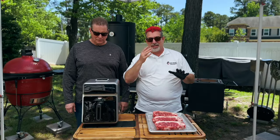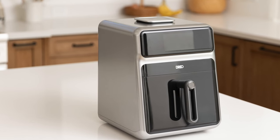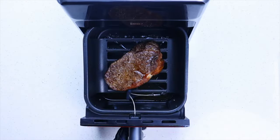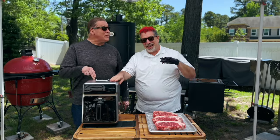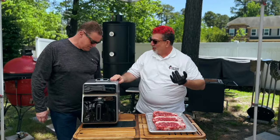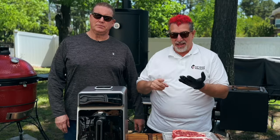These guys reached out and said, 'Hey, we got a new machine coming out — when you see this video it's gonna be live on Kickstarter.' They said they've got a machine that can make a steak better than me. I thought they were making fries in it — there's no charcoal. They said a machine can make a steak better than me.